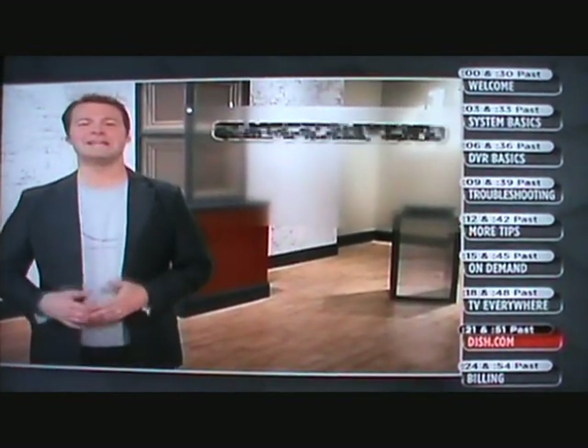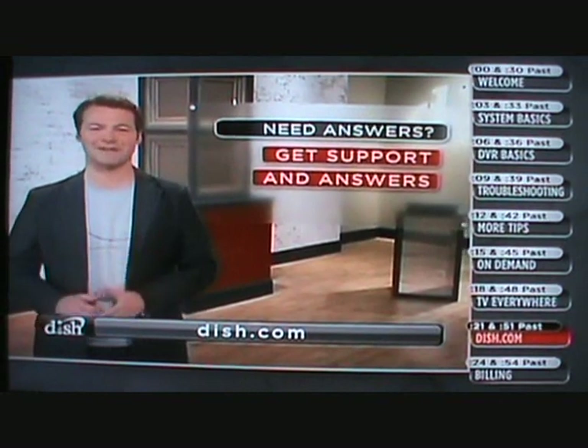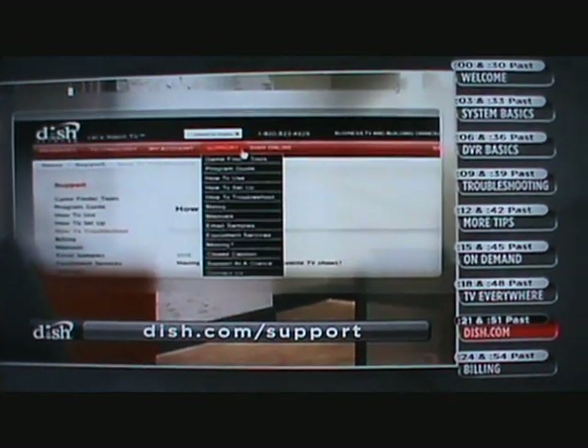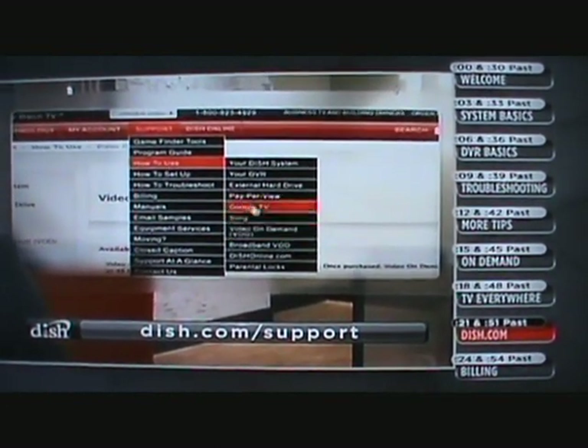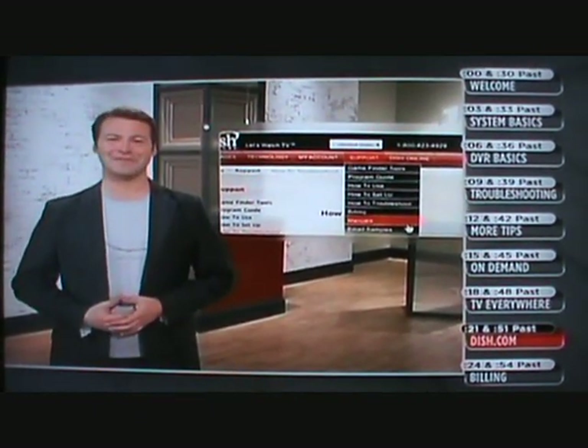Speaking of saving time, if you need an answer fast, where do you go? The internet. DISH.com is the place to go for support and answers on all things DISH Network. To get to our support section, just click the support tab in the navigation bar at the top of our site, or type dish.com/support into your browser. Once there, you'll find step-by-step guides to using your DISH service — such as how to order pay-per-view and video on demand, how to connect your receiver, how to use your DVR, and how to watch TV everywhere. You can also get helpful troubleshooting tips, learn about billing, see the real-time programming guide, and find your favorite sporting events using our interactive Game Finder tools.